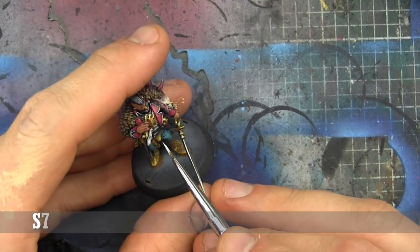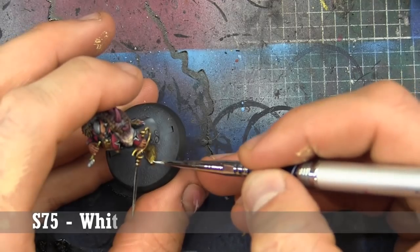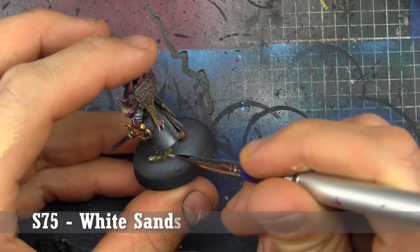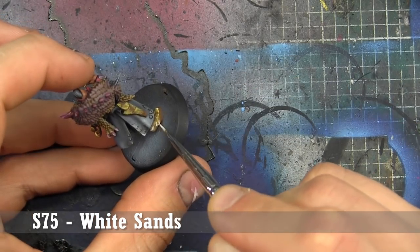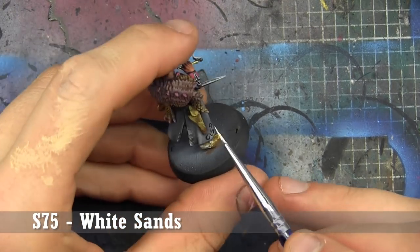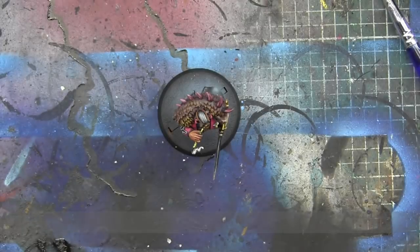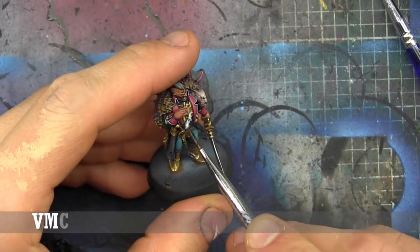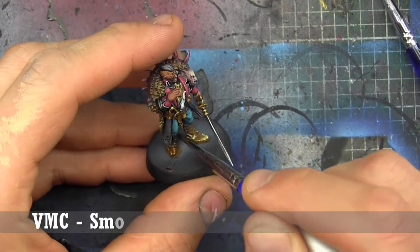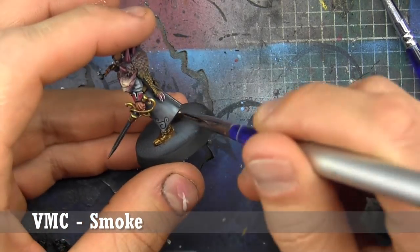We're going to do one final highlight of White Sands — just small dots looking at places that would be the most extreme damage that leather could see. Then here's where we're going to go in and take a look at Smoke. You're going to treat it more like a normal color — just paint — but notice how thin it is. It's basically staining it down to what beaten leather would look like. I love this look, I love this color, it's great for this effect.